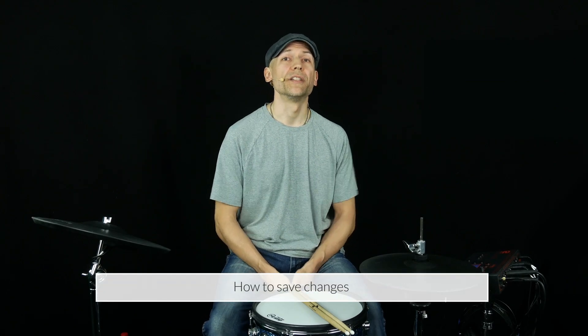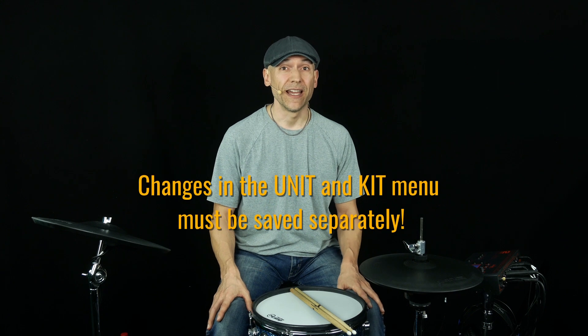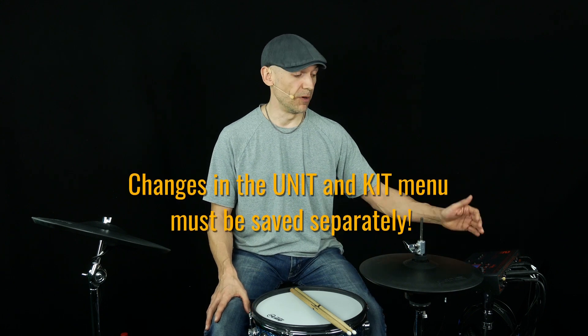Welcome. In this video, I will show you how to save your editings and changes in your Dromed module. Do not forget to always save any changes you made in both menus.